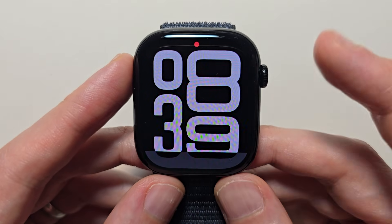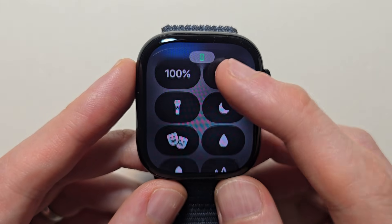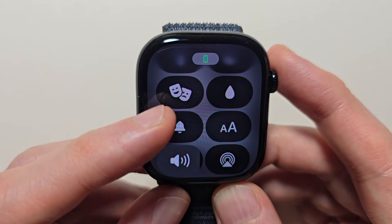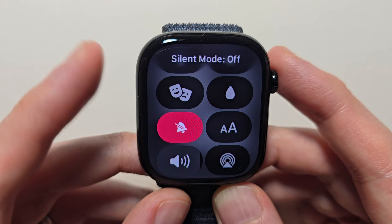With the older Apple Watches you would swipe up. On the new one, you're going to press the side button. Then press on the bell icon. Right there you can turn sound mode on or off. This works for stuff like your notifications.